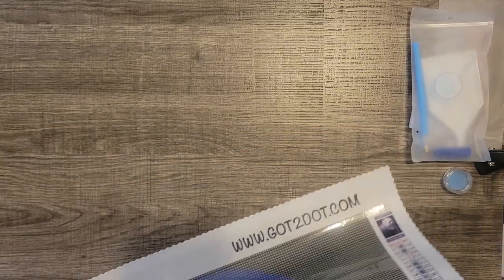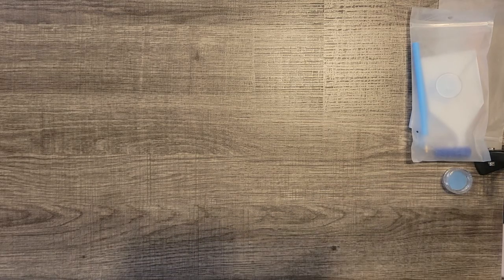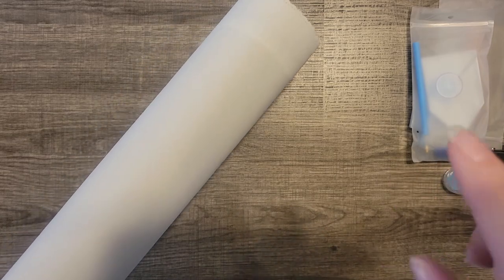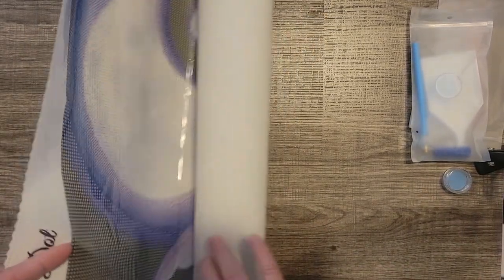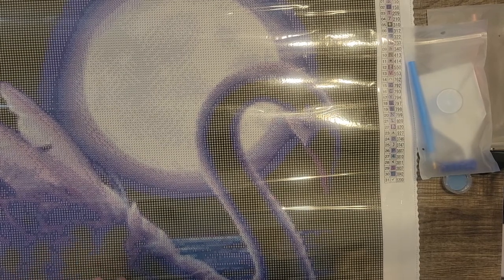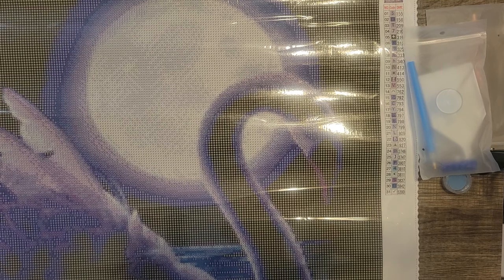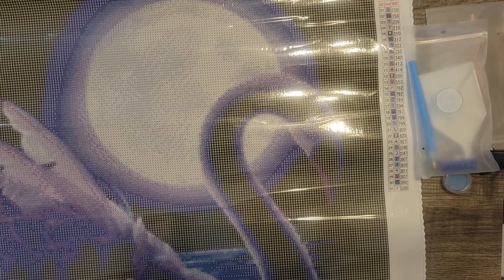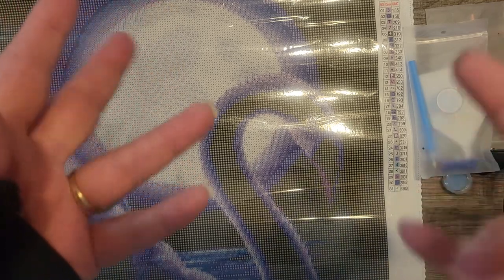I will be starting this this evening, and I am so excited. I'll put some links down below. Again, the company is www.got2dot.com — G-O-T, numeral 2, D-O-T.com. I'll give some progress updates, especially since I am doing Black Swan for an event this month, and I'll do a post-review once I'm done, hopefully by the end of June. If you want more information on the Shine Like a Diamond event, I'll try to remember to link the Facebook group below. Thank you for joining me, and I hope you'll tune back in for more Disney and diamond painting goodness. Thanks so much. Stay safe. Bye-bye.